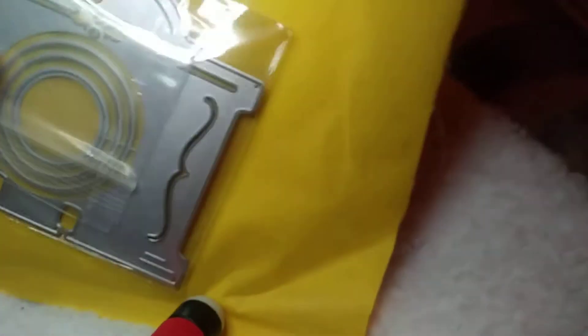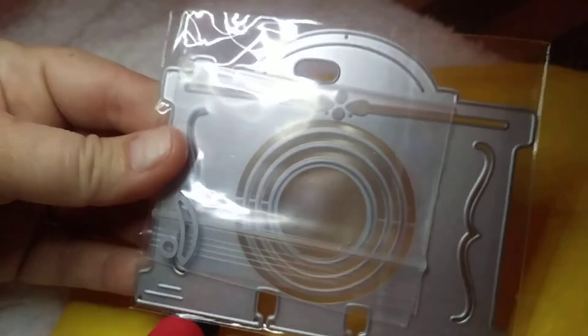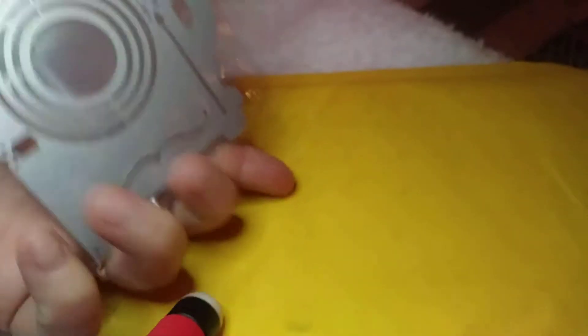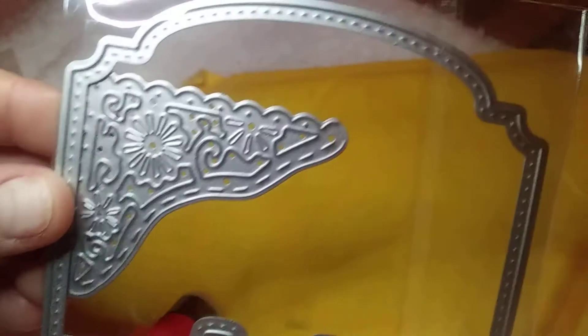These are my all-time favorites. I cut these out the other day — this is a Memory Dex die, and this thing is big. Look at this envelope — it's quite large. I did cut it out but haven't made anything with it yet.